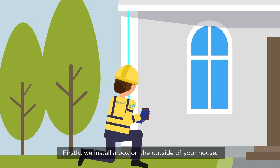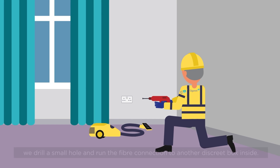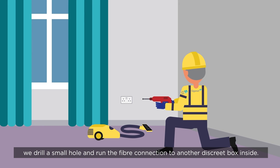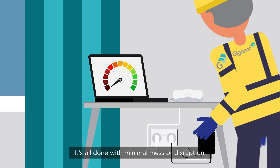Firstly, we install a box on the outside of your house. To run our hyperfast full-fibre into your home, we drill a small hole and run the fibre connection to another discrete box inside. It's all done with minimal mess or disruption.